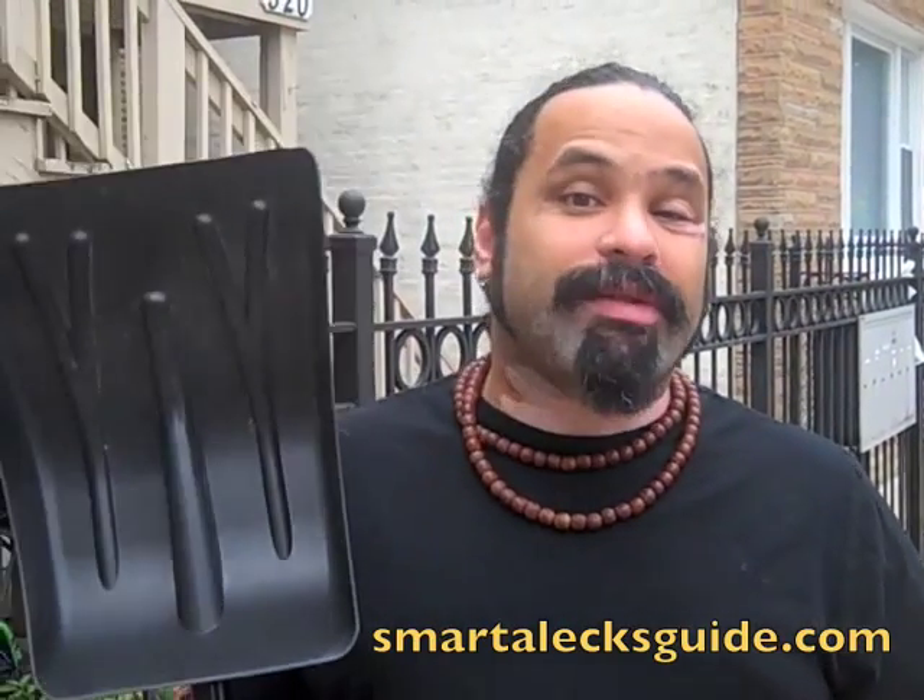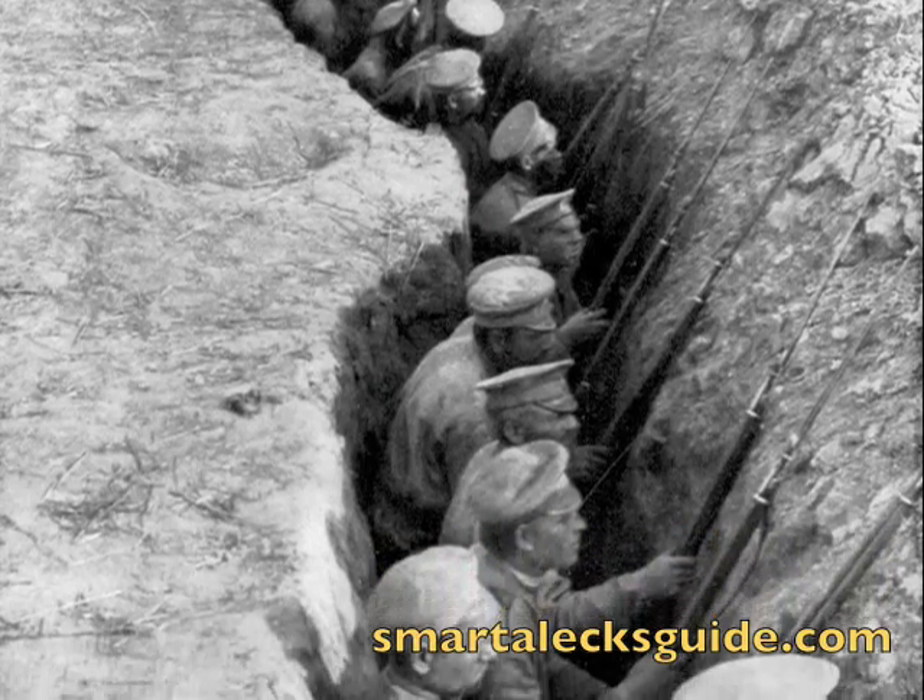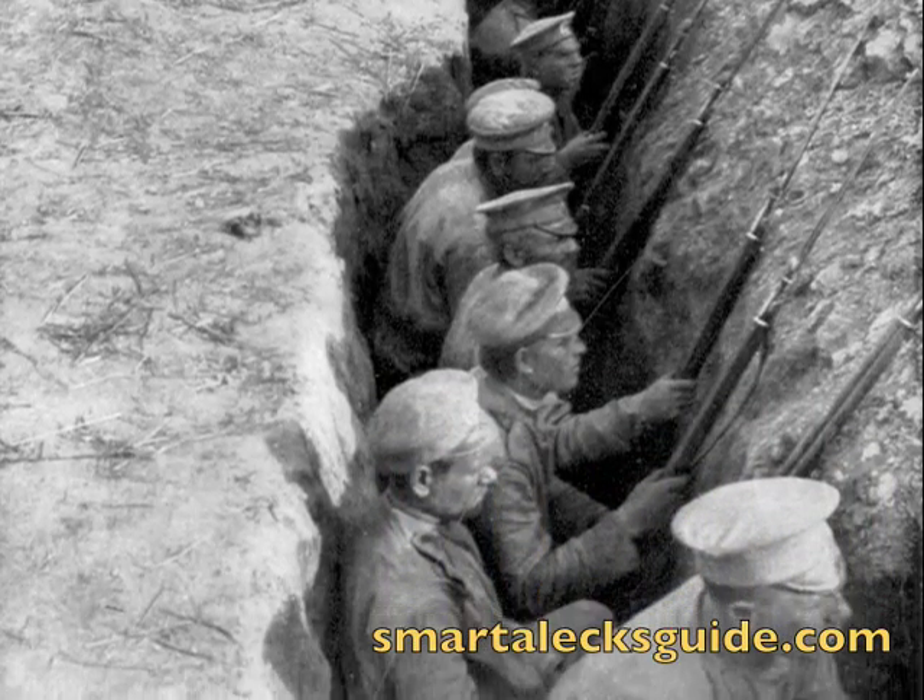Hey, want to help your students understand what World War I was like? Get yourself a shovel, dig a trench in the playground, and start lobbing mustard gas and grenades at each other. They probably won't enjoy it, but we bet you will.